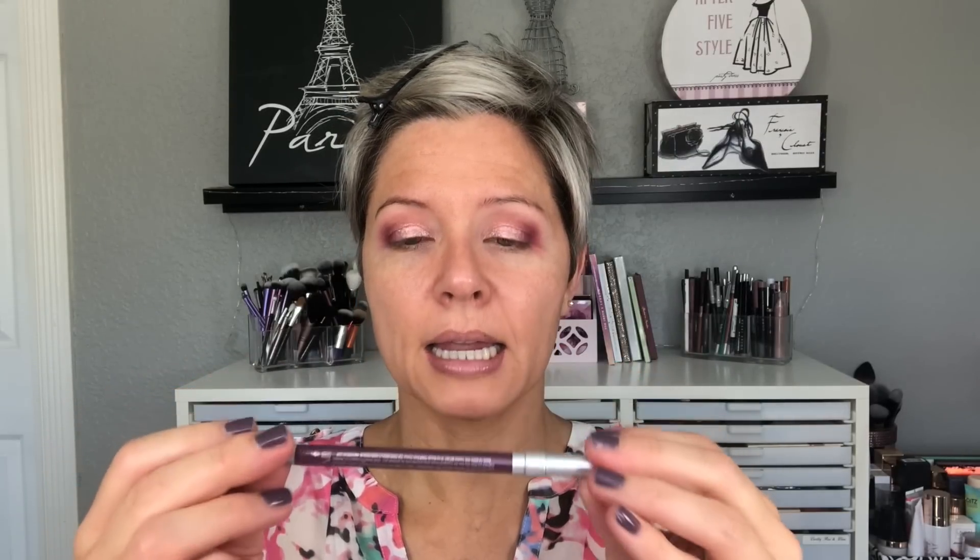While that finishes drying, I'm going to go in with the Urban Decay 24/7 pencil in Love Drug — just a warm, pinky-purple shade. I'm going to put this along the lower lash line going about two-thirds of the way across, and then gently smoke that out with my finger. Now that the shimmer shade on the lids has had time to dry, I'm going to go back with a little bit of the purple shade and just feather that over the edge.